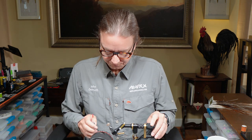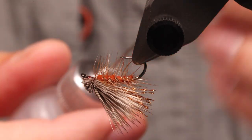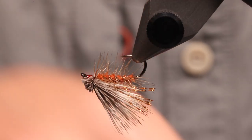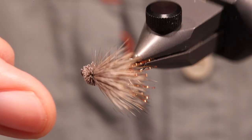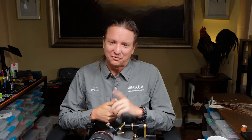Now for the final step: once the fly is complete, rotate it over and pull out Sally Hansen's. Put just a small drop right behind the hook eye into the whip finish thread wraps. That drop will soak into the thread and also into the butt ends of the elk hair, providing extra durability. Run a wire through the hook eye to make sure it stays clear. We've completed our elk hair caddis in an October caddis flavor. Here's the list of tools and materials we used — feel free to make your own substitutions as you see fit. If you have any questions, comment below. Happy tying — bye-bye! Thanks for watching; if you enjoyed this, please like or subscribe.